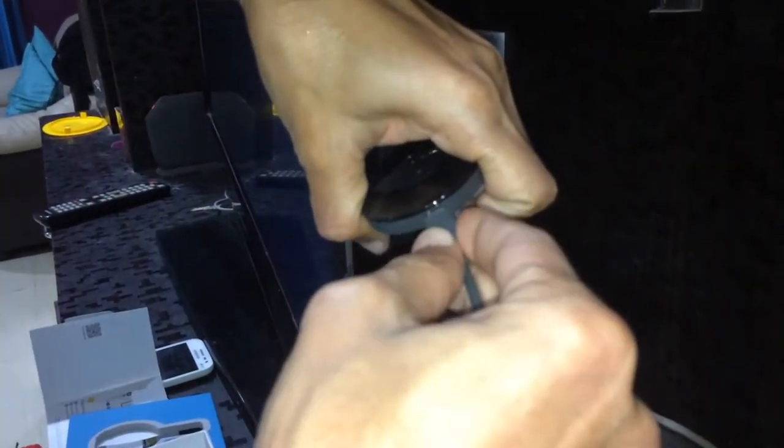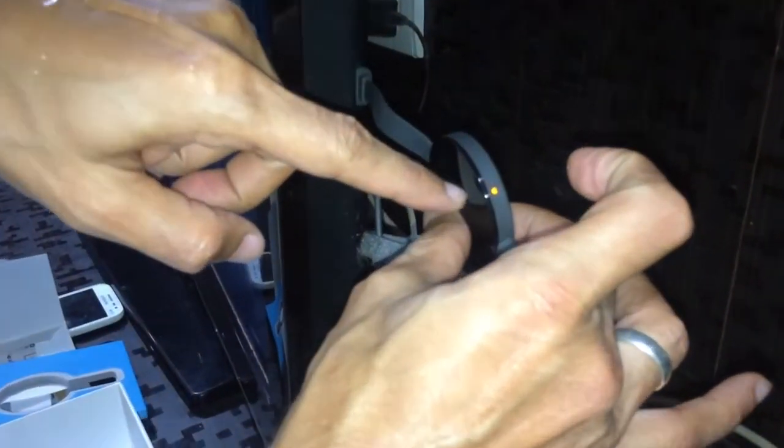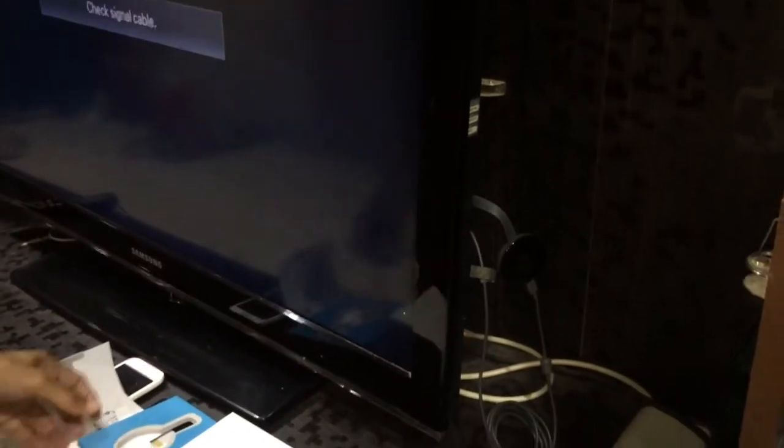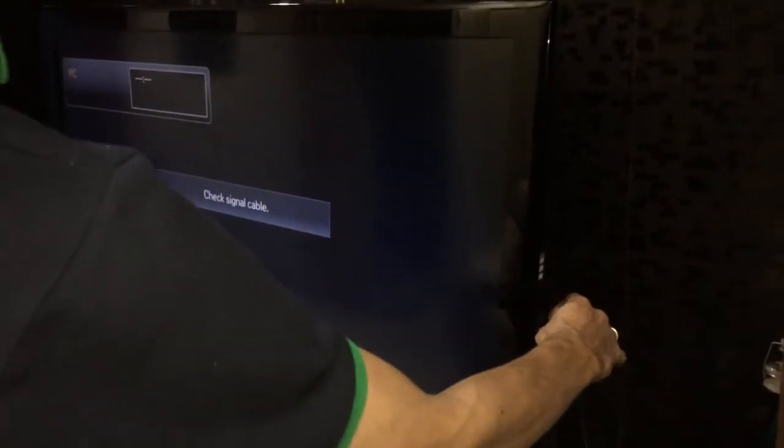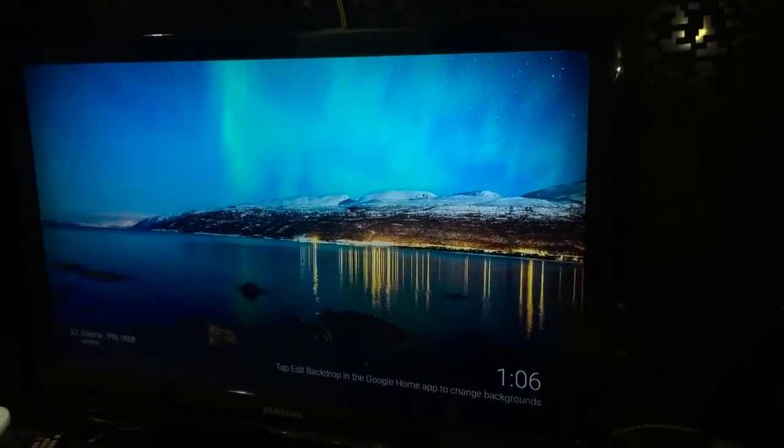Now to set this up — there's a slide that's come up on screen. Most importantly, you need to have Wi-Fi. It's connecting to the Wi-Fi and will now detect the HDMI input. I'll set it up onto my HDMI, and the Chromecast has come right up.